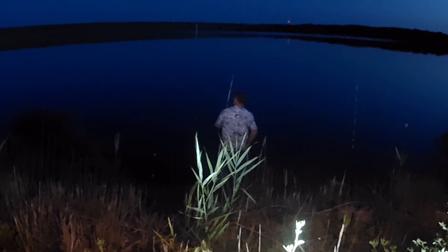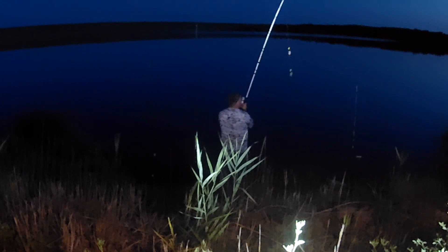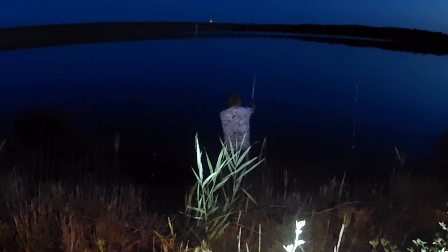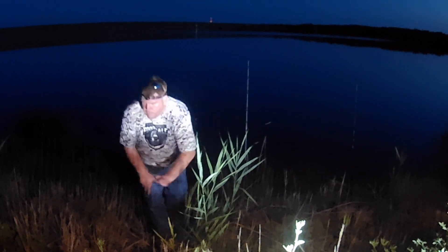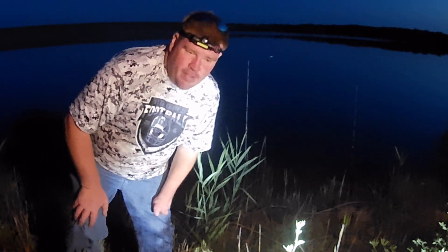I'll just wait for a bite. I haven't seen it move, but that don't mean nothing. First one on pork chop using a Pompano rig — let's catch some more.